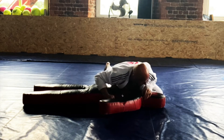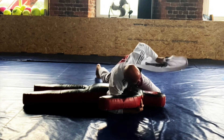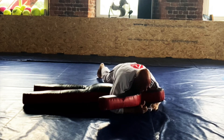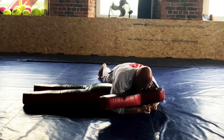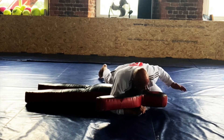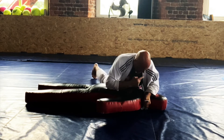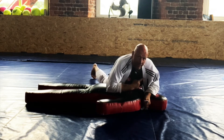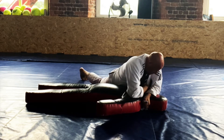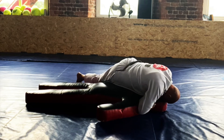Again, side control. Open the jacket. Feed it under the head, pass it to the hand. Come across underneath the chin, across the throat. Then you want to hold your own lapel right there — make a good strong grip on it. Bring my other forearm in and lean to get the tap.